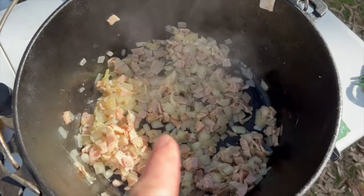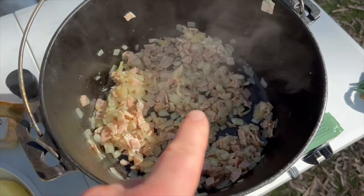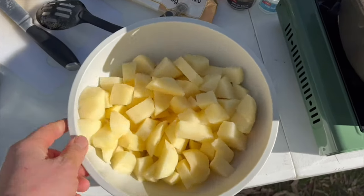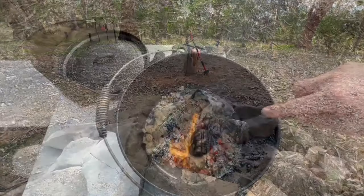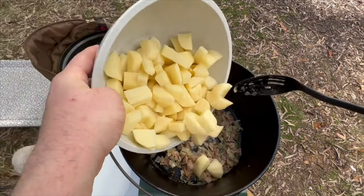This is starting to look good. I'm almost ready to pop my potatoes in. I've used about six rashers of bacon, two onions, and I've got six fairly big potatoes that I've just finished dicing up. I'm happy with that — I've turned the gas off and I'm going in with my potatoes.